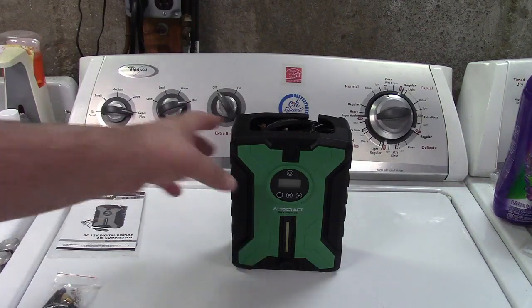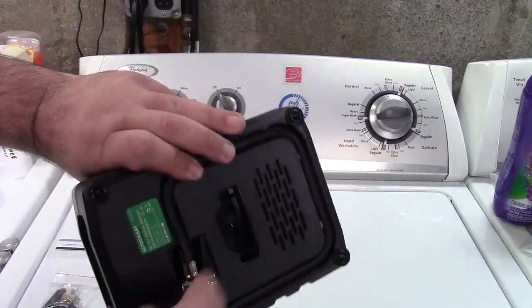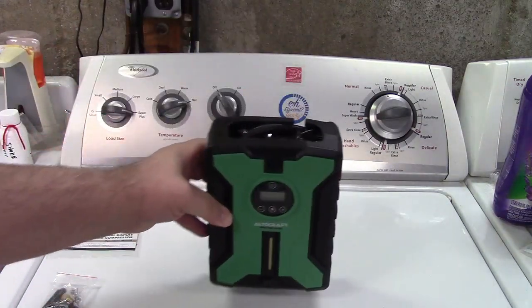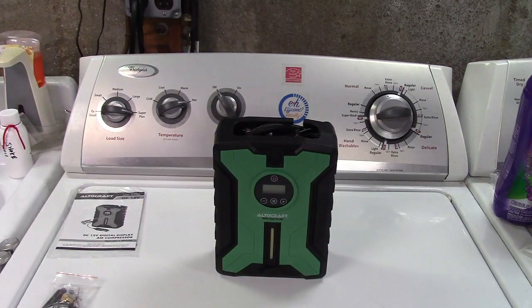Very simple. You have onboard storage — the hose actually packs up in the back. You just peel it out of that, and the cord stows away in the unit so it's nice and compact. There's a light built into it that'll turn on when you start pumping it up.